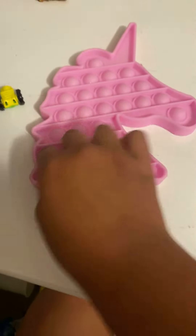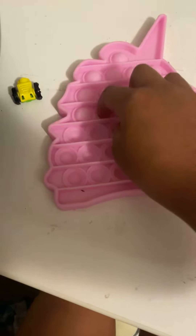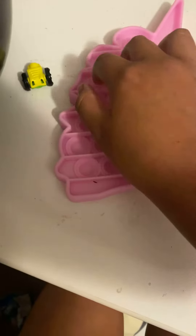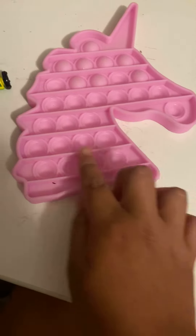You might just be thinking that this is a normal pop-it, and I'm doing it on the quiet side, but look. Popping all of it. It should — look, where did it pop? See, look!